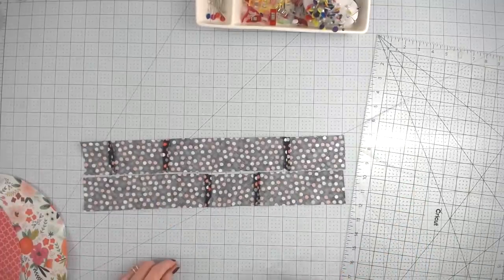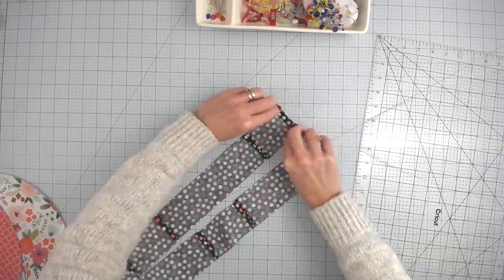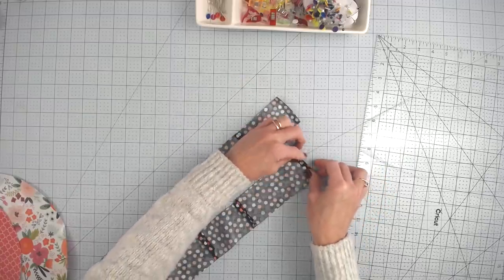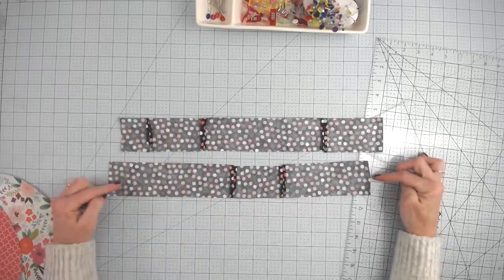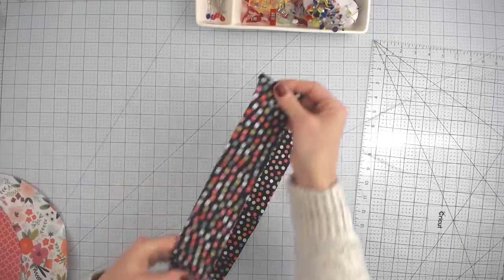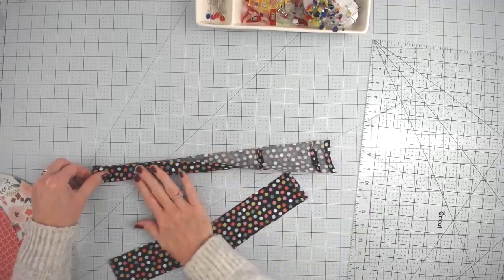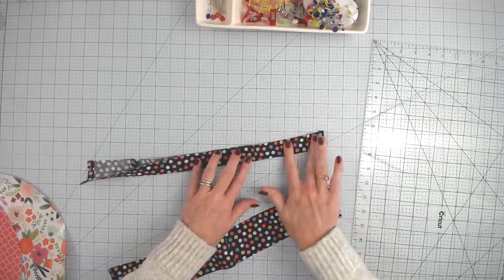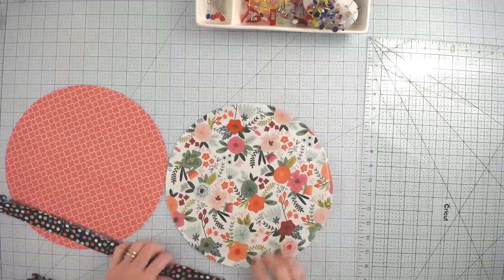You should have two approximately 18-inch strips of fabric. Take each one to the ironing surface, fold down about a quarter inch on the short side, fold it down another quarter inch, and stitch that closed. Do that on all four short ends. Then fold each strip in half along the long side and press. Because the fabric is cut on the bias it will stretch, so fold it delicately and try not to distort it.